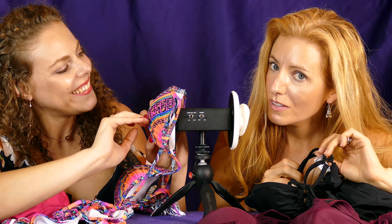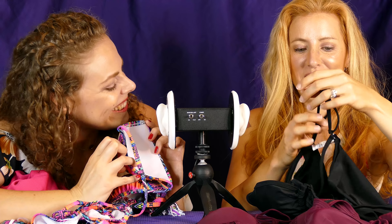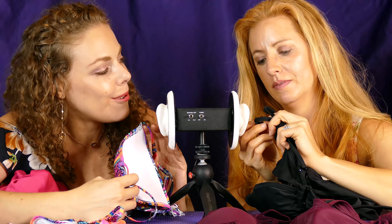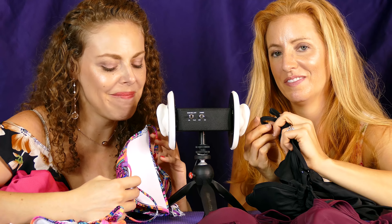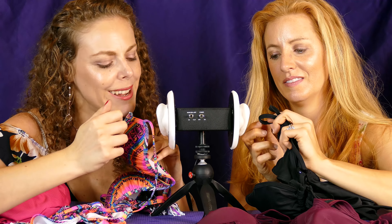That one looked really good on you, but then all bathing suits look good on Karina. I think all your bathing suits looked really good on you too. I have to say I am having so much fun doing this whole video with Adrienne — let us know if you like having both of us in one haul video.